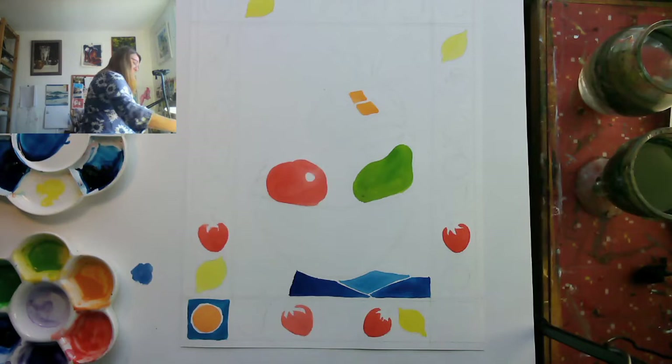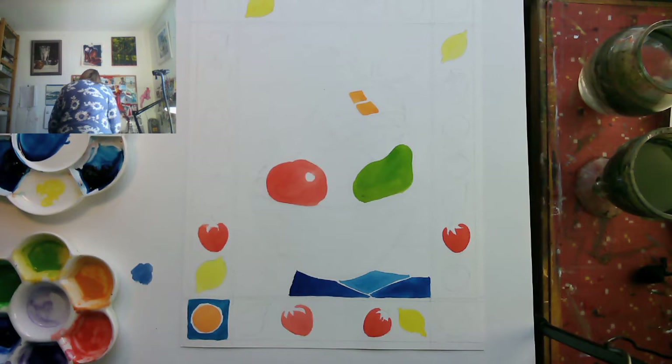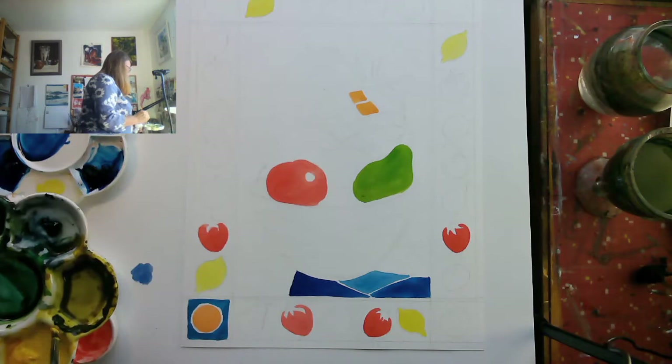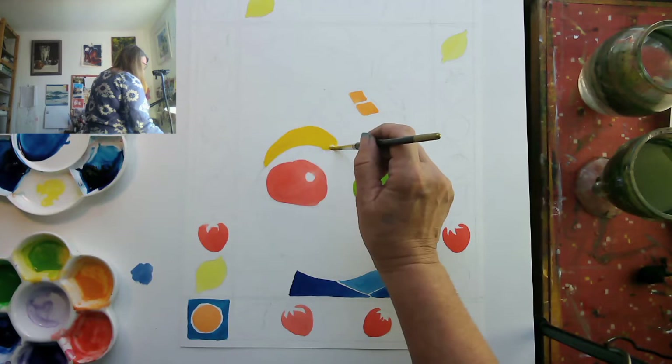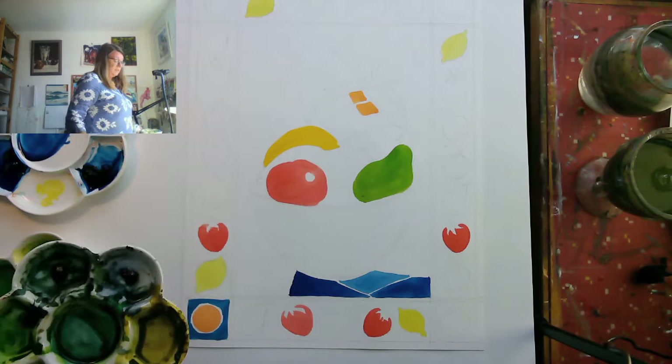Now I'm going to paint a banana. I'll use an ordinary yellow — that's a lot of yellow, a nice yellow — and there's my banana. Paint that banana in that lovely yellow.